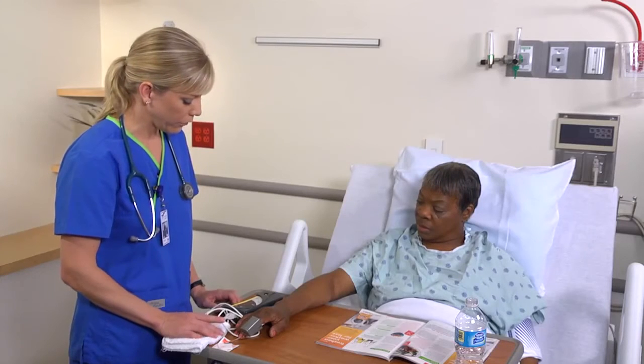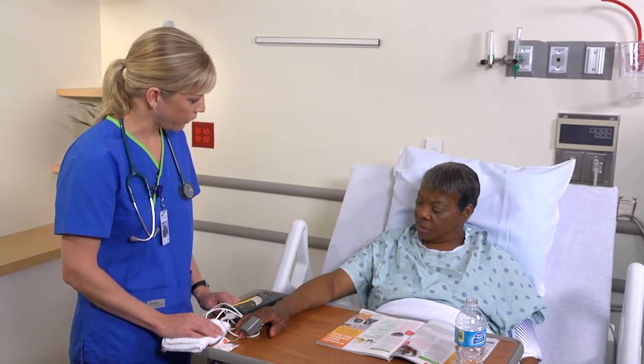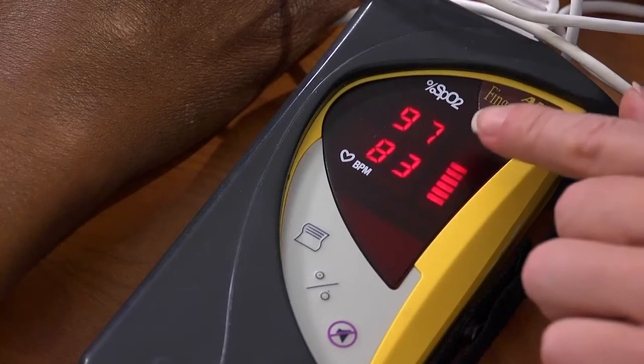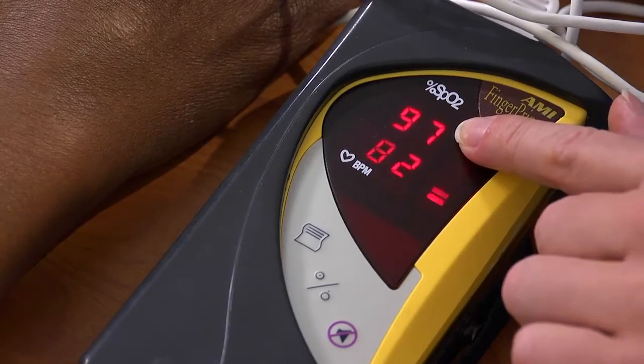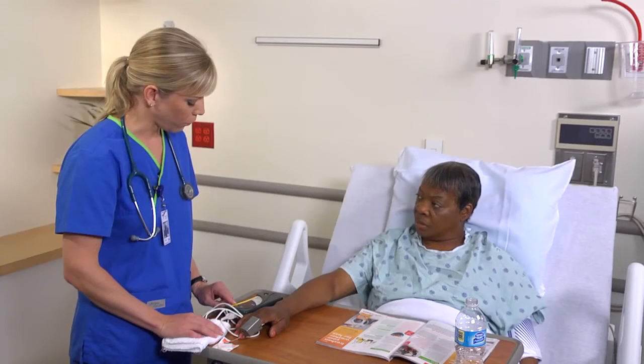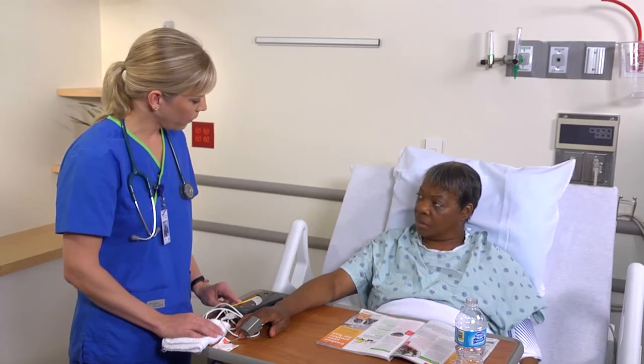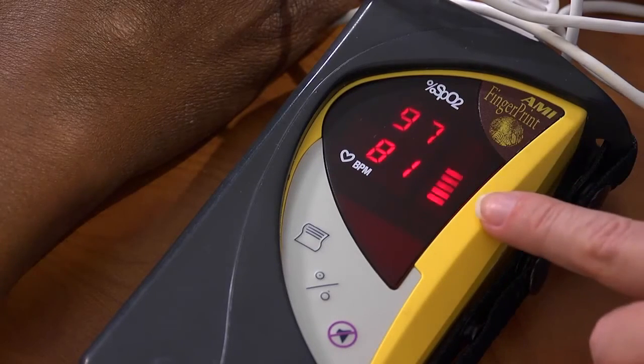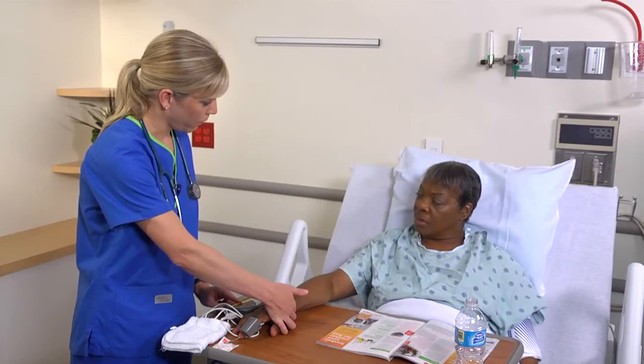So this is a pulse oximeter. What it does is it uses light to measure how much oxygen is attached to hemoglobin in your blood — and that's going to be this top number here. Leave the sensor in place until the oximeter reading is constant and the pulse display reaches full strength during each cardiac cycle. The bottom number is your heart rate. 60 to 100 is a normal heart rate. Now I'm just going to palpate your radial pulse and compare the heart rate I have palpating your pulse with the number the machine is giving me.